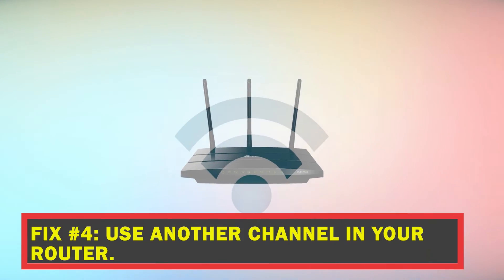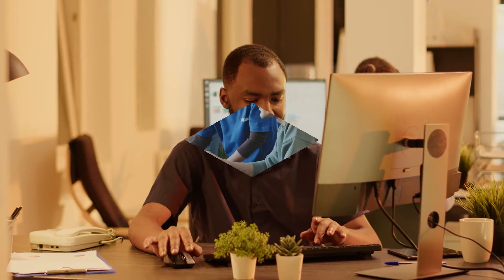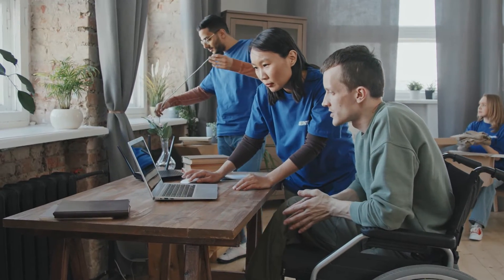Fix number four: use another channel in your router. If your Nintendo Switch is still having trouble with Wi-Fi, you can also try using a different channel on your router. You can try channels 1, 6, and 11 and see which one works better. Try to compare each channel by using your Switch for some time while connected to each one.